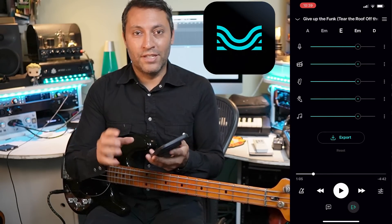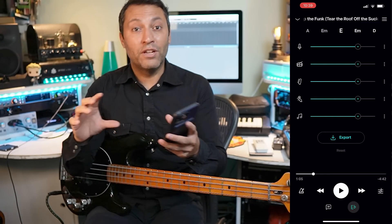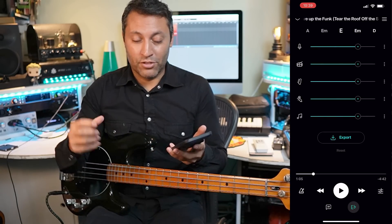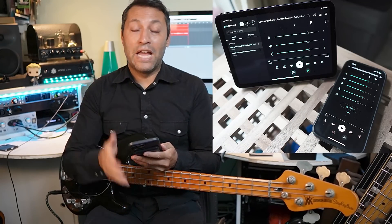Absolutely amazing. This is an app called Moises and what it does is it detects the different frequency ranges that the instruments exist in and it separates them out. It exists on iPhone, Android, iPad and there's a really good web app version as well which I'll show you later on in the lesson.